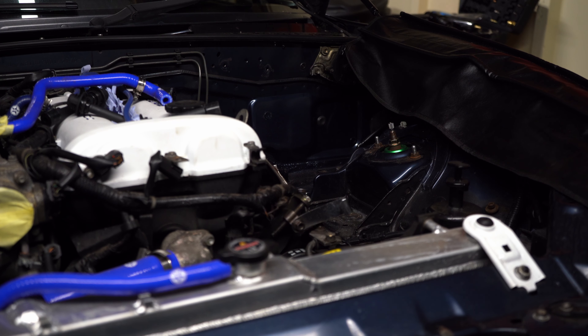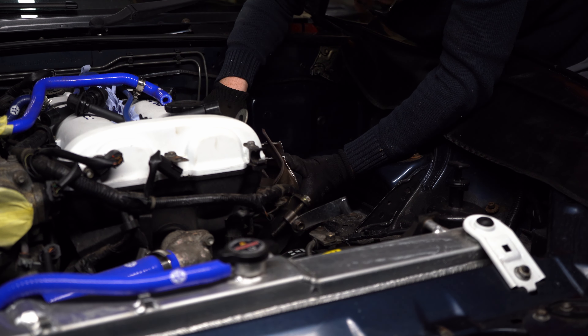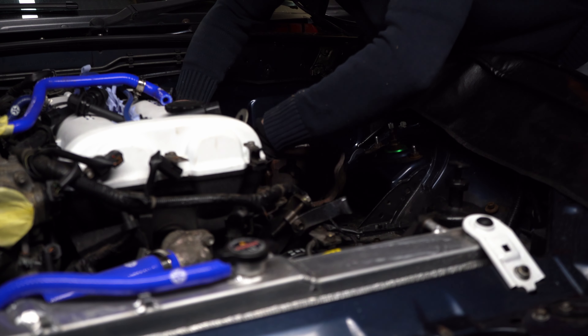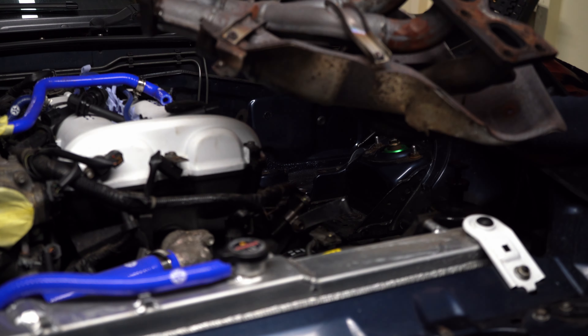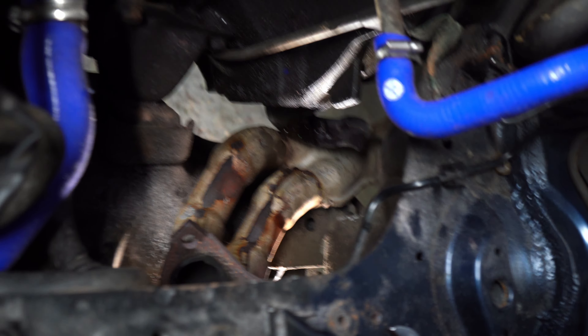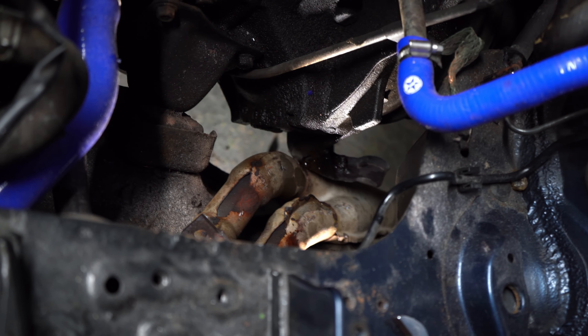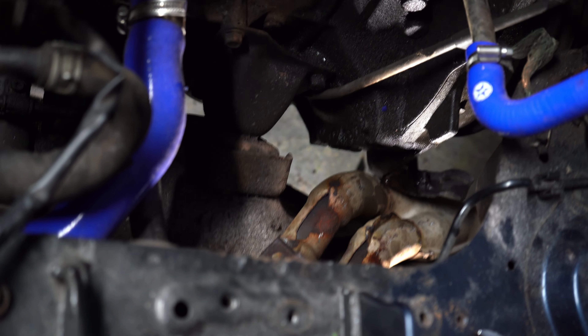Right, so after three rusted bolts, we've pretty much split the top of the exhaust manifold and the downpipe. If you have a look down here, the last remaining bits of the exhaust — you see that bracket there — that just needs to come off. I think that will foul the turbo downpipe anyway.